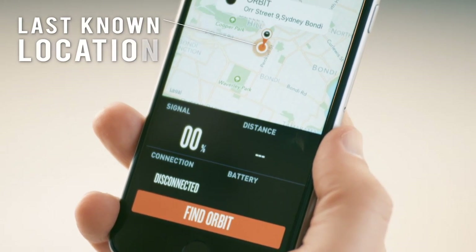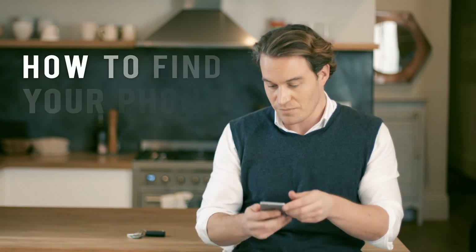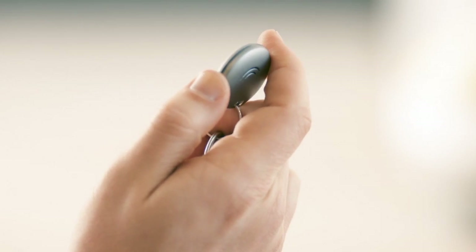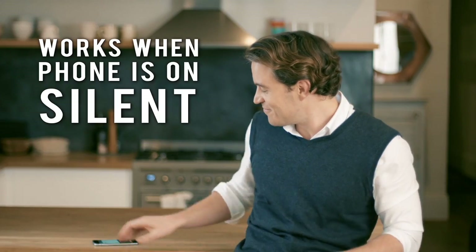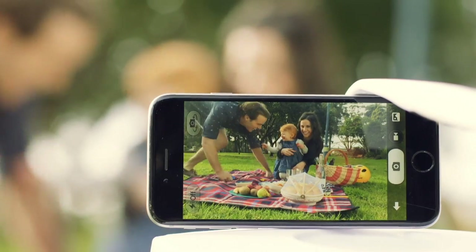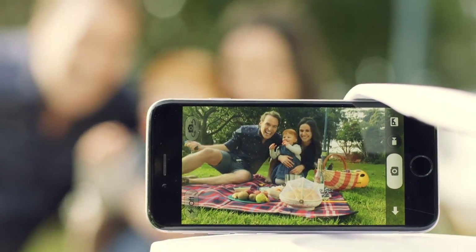Use the app to find the last place Orbit registered on the map. To find your phone, simply press the Orbit. Orbit also makes the ultimate selfie super easy.